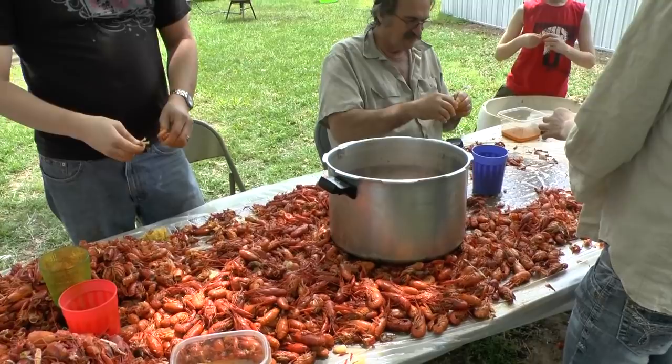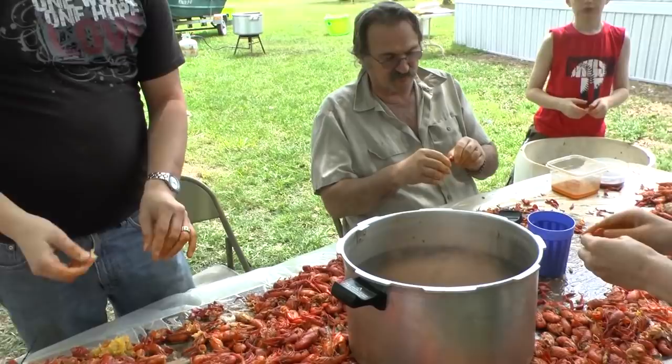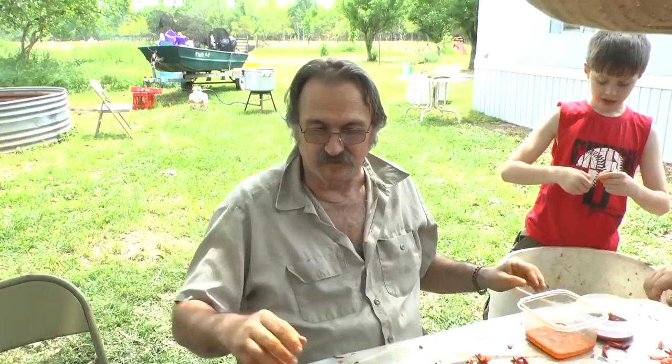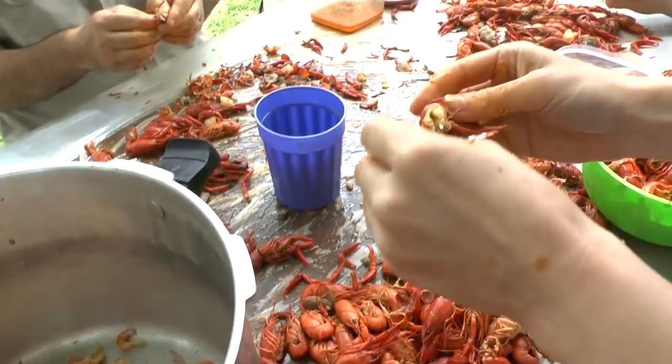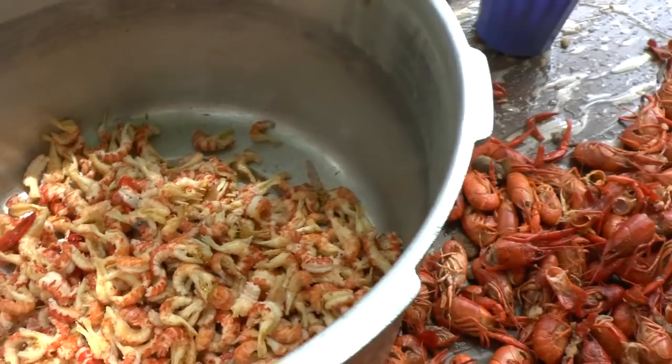Now we're all teaming up to peel the tails for Easter dinner - a crawfish etouffee - with the leftovers. And the potatoes that are leftover, we're going to make a potato salad - Cajun potato salad with crawfish in it. And the corn we're just going to eat. We've got the mushrooms and the crawfish and the onions.